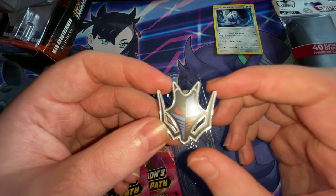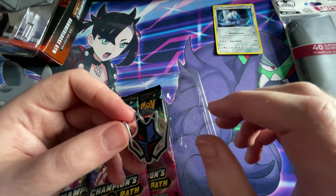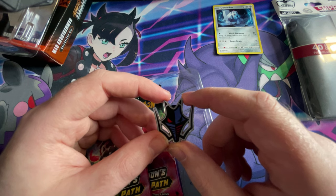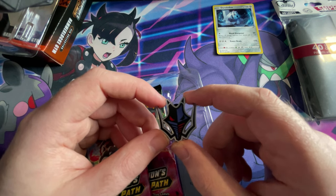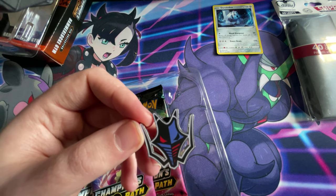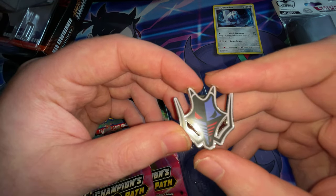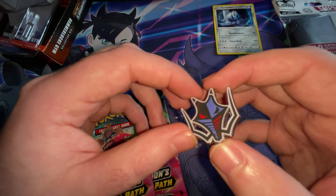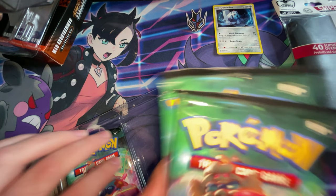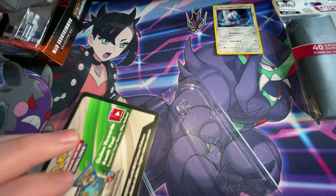Sorry about that. Alexa, turn on first light. Alexa, set first light to 100% and white. Alexa, turn off first light. I'll just have the torch on guys. There we go — there's the pin. And you get your three packets — one, two, three — and you get the promotional code that I will be keeping because I do play the online game.